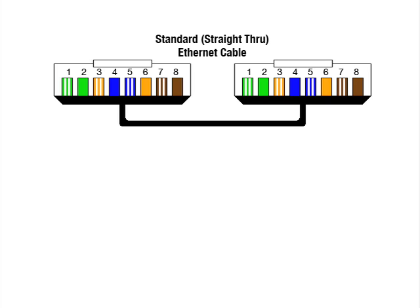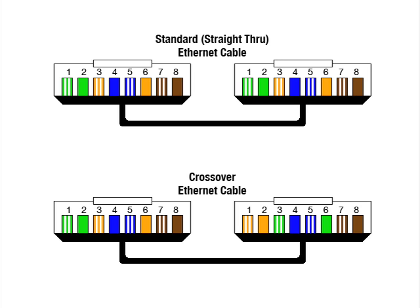That's why a standard Ethernet cable is also known as a straight-through Ethernet cable. On a crossover Ethernet cable, some of these colored wires will connect to different pins in the two connectors — in other words, some of the wires inside will cross over.